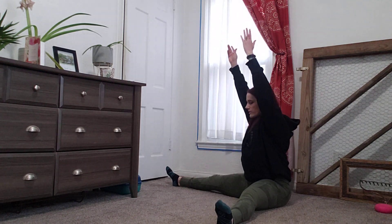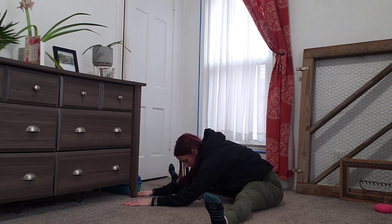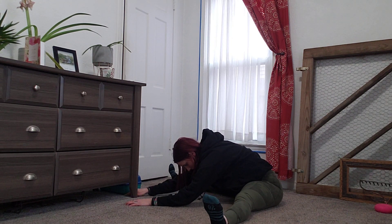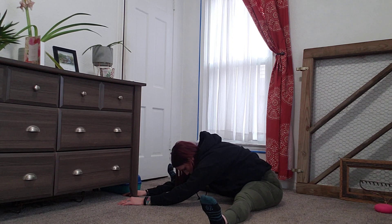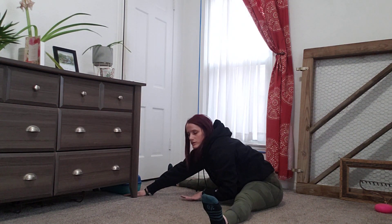You're going to take an inhale reaching your arms up, then exhale folding over. You can spider crawl your hands forward to get a little bit more of a stretch, relaxing your head with your chin down to your chest. Hold that for 30 seconds, inhaling through the nose and exhaling through the nose.